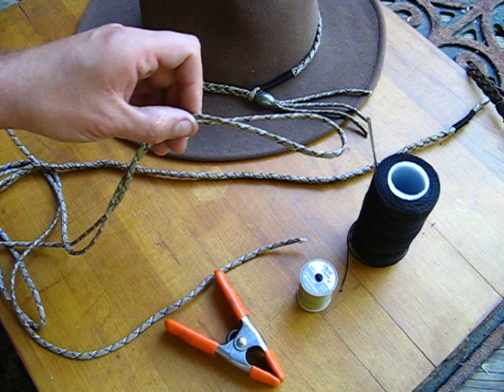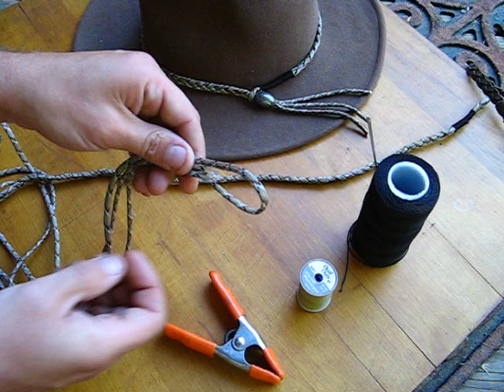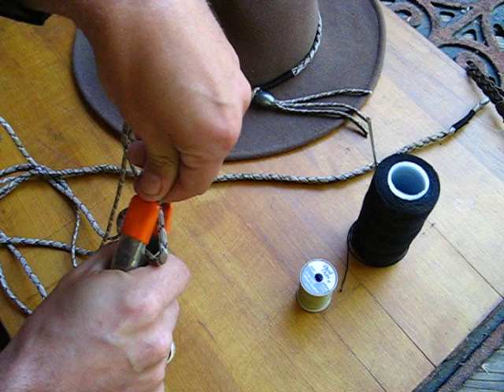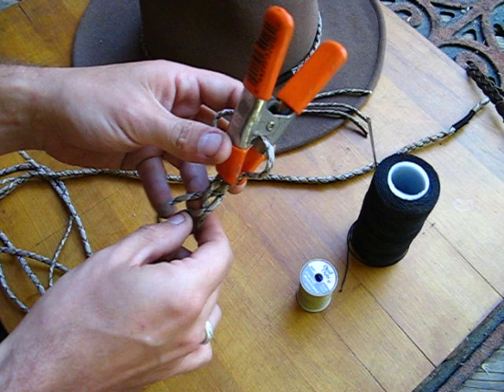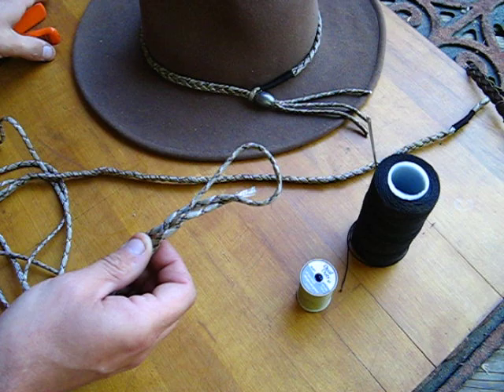What you do is make a loop with your longer piece, take the smaller piece, put it in between the loop, clamp it with the pony clamp, and then you just start the very simple braid from there. If you don't know how to braid, you can get your sister to do it for you. All told, this takes probably 20 minutes to make.